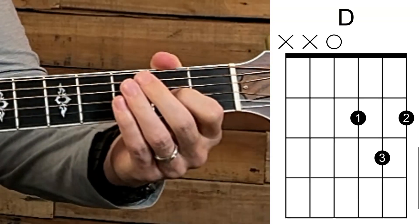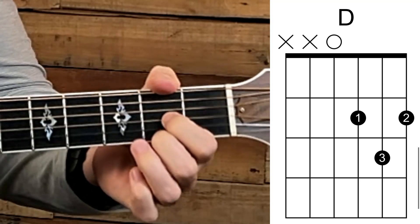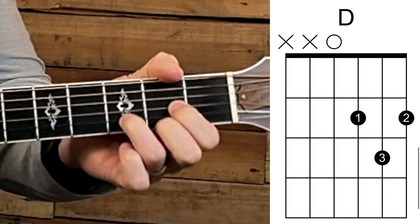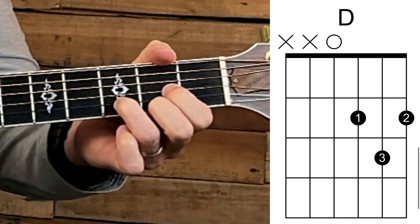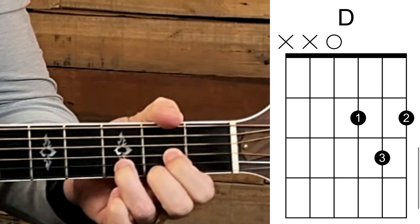From our previous video we learned how to make a D major: index finger on the second fret on the third string, middle finger on the first string on the second fret, and your ring finger on the third fret on the second string. We only strum the bottom three strings to make a D major.